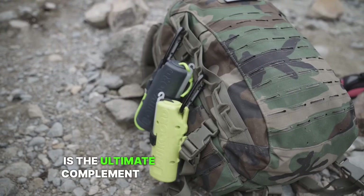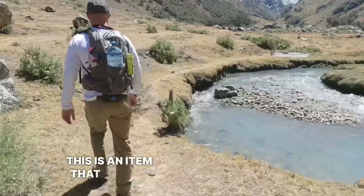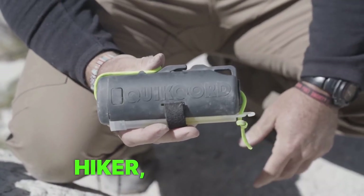QuikCord is the ultimate complement to every single outdoorsman's kit. This is an item that should be carried by any backpacker, camper, hiker, or outdoorsman.